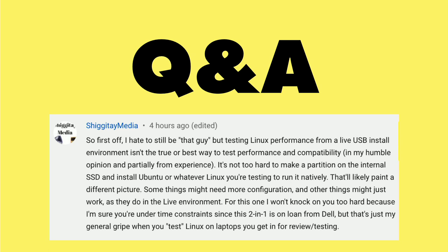This next question comes in from Chikatay Media in regards to how we've been testing Linux on the computers we review here on the channel. My process has been to download the latest version of Ubuntu and image it onto an external SSD. We then boot up the computer in live USB mode to see how well Ubuntu can detect hardware, because that's mostly what I'm looking for.